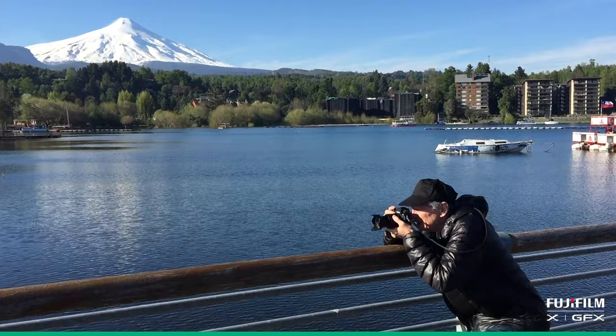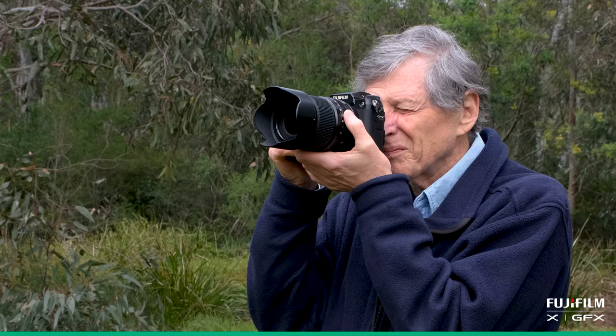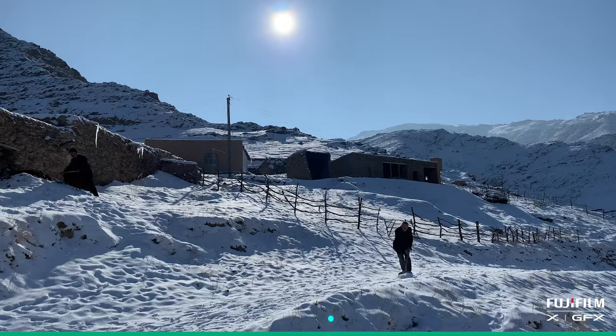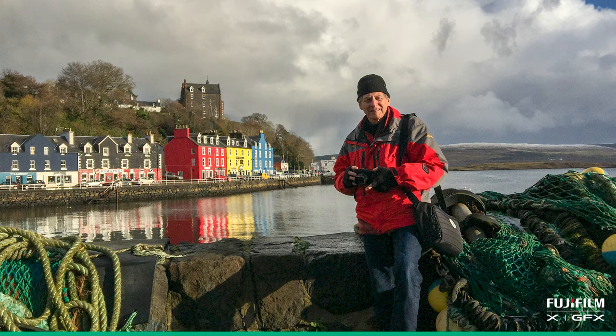With landscape photography, I like to go and have a look at the place first if I can, because research is terribly important. When you go and look at the area you're going to shoot, you know where the light's going to be, you know what lens you're going to need, you know where you're going to have to stand. So it's terribly important to do some research.